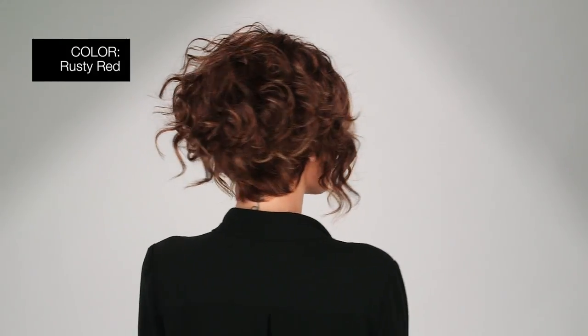There's no bad color for this unique style. Mine is in color rusty red — medium reddish brown with light reddish highlights.